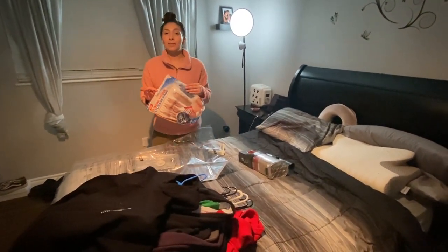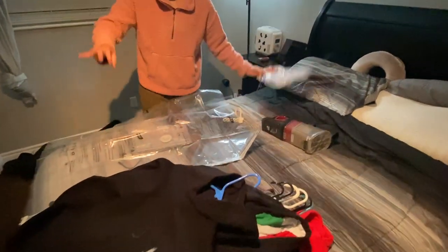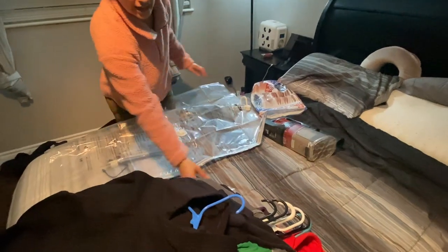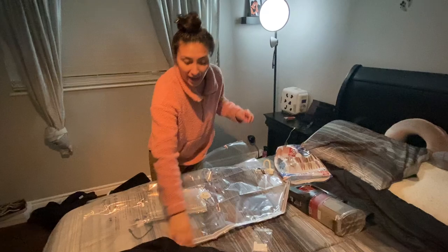Once you open the bag, it comes in a bag of four. I have two here and already put two in my closet. It also comes with clips in a bag, just like this. These clips are used to vacuum seal and really close off the bag.